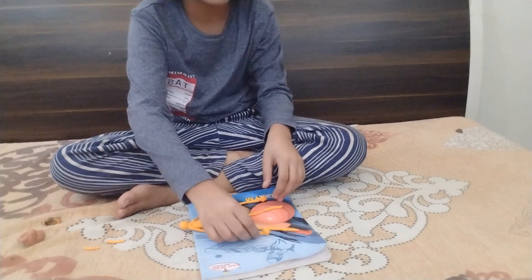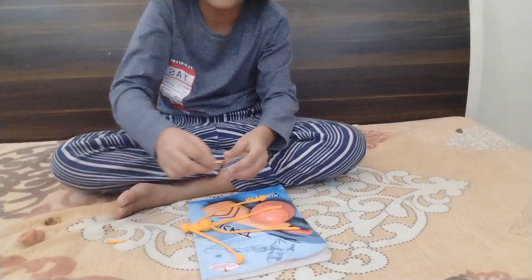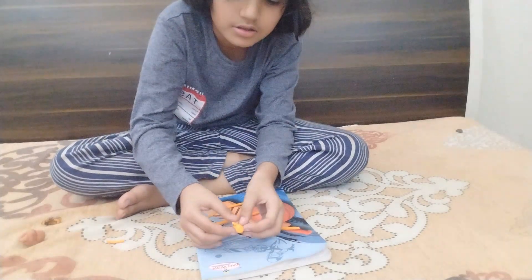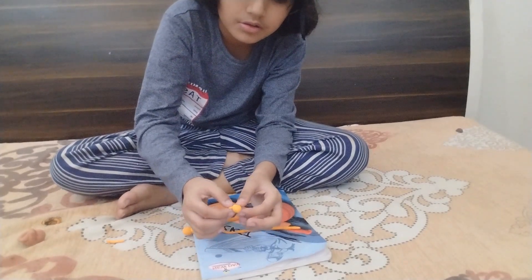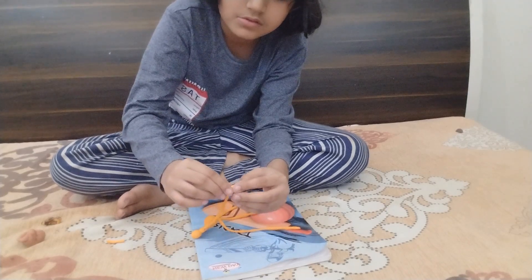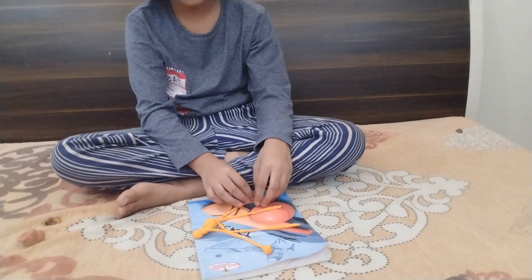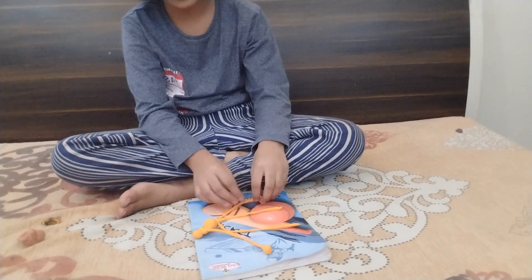Now we are creating a band. We are creating a band. It's a soft one — not like this.